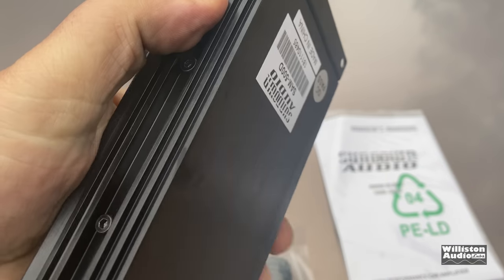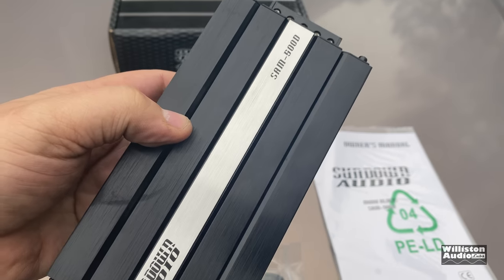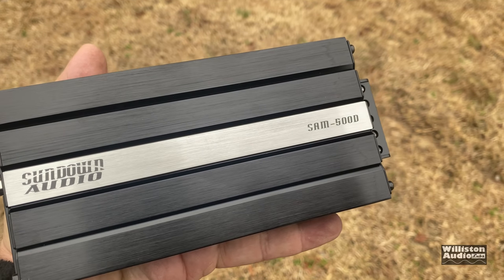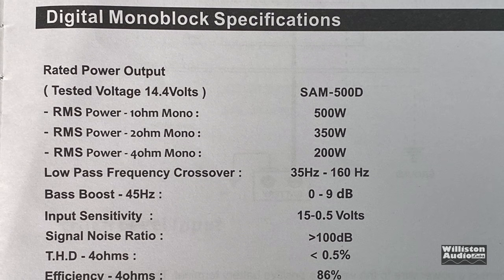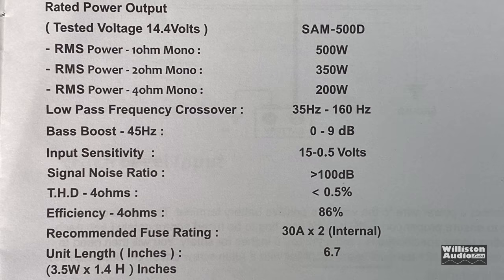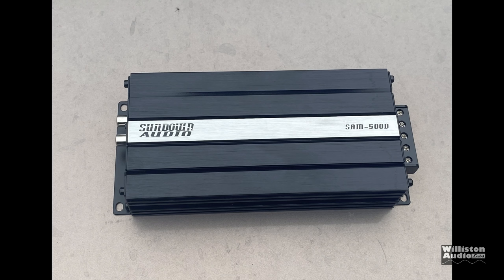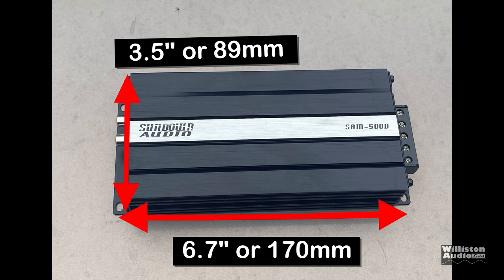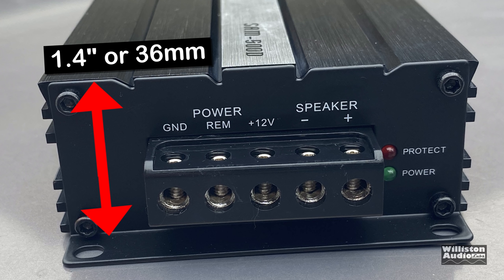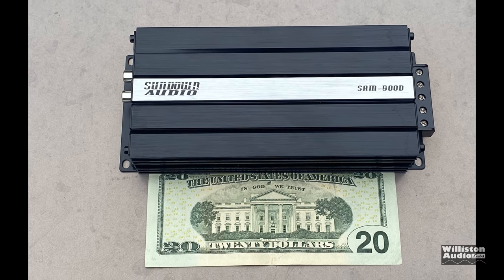Very tiny — we call this a micro size amp. You can see the inputs and outputs, and we'll get to those in just a minute. But first we wanted to show how small it was. According to the manual, this amp is 500 watts at one ohm, 350 watts at two ohms, 200 watts at four ohms. It has a low pass crossover — does not say the crossover slope — has a bass boost, signal-to-noise ratio greater than 100 dB, efficiency 86%. The dimensions are 6.7 inches wide by 3.5 inches tall, and the height is only 1.4 inches. Compare it to the NVX VAD-M1 we tested before — it's virtually the same size at 6.8 by 3.3. Here you see a $20 bill comparison to the amp — yep, it's pretty small.